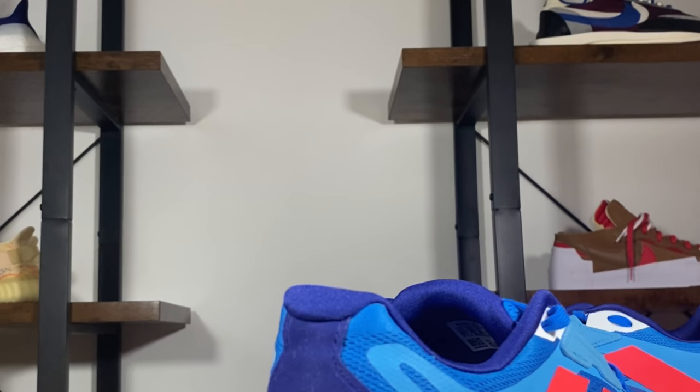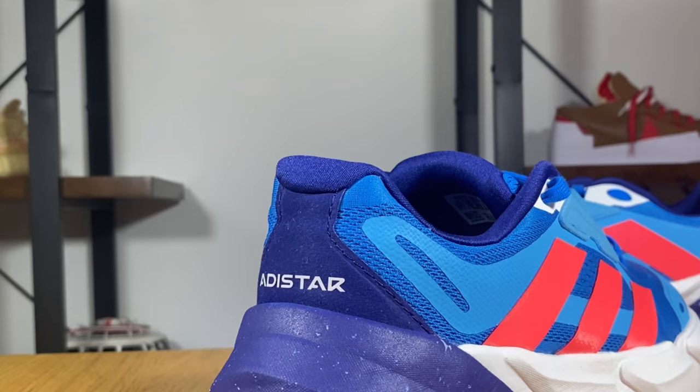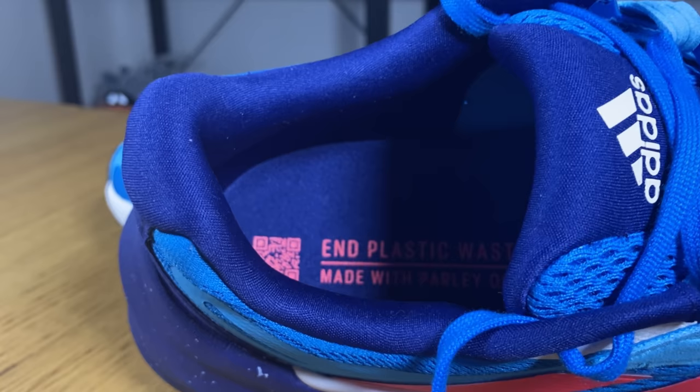At the back of the shoe we still have the same mesh material with fused material on top of it. At the heel section specifically there is a felt material in dark blue color with 'Adistar' written in white.